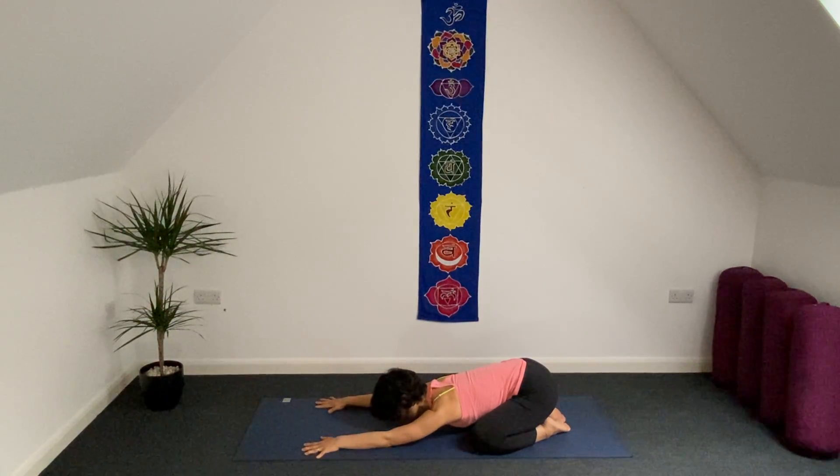Your internal movement: as inhale, fingers a little bit more forward. As exhale, sit a little bit deeper on your heels.